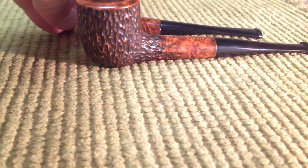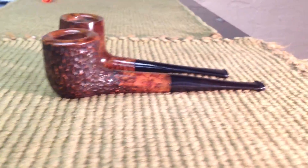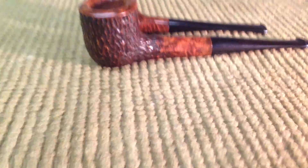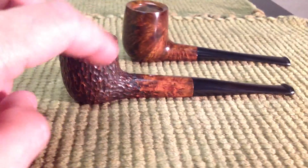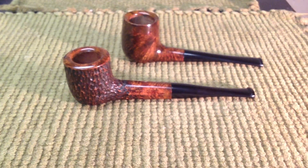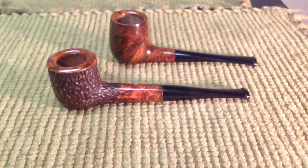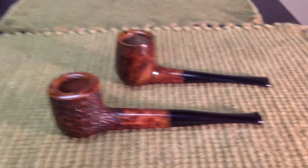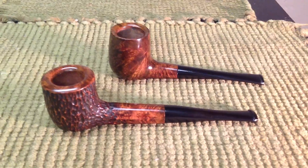Let me compare the length on these two pipes. You can see the canid billiard is a little bit longer. If you're interested in buying the canid billiard, just send me a private message and we can talk about it. But that is it — just wanted to show off the latest pipe that I finished this weekend. Thanks for watching.